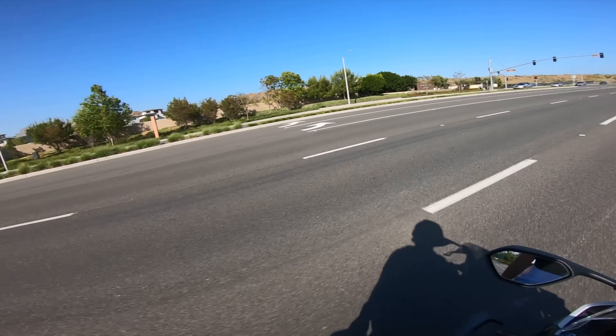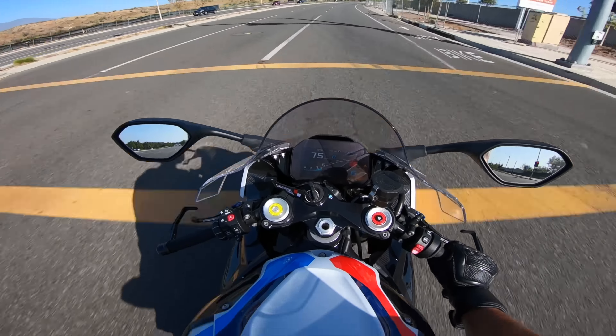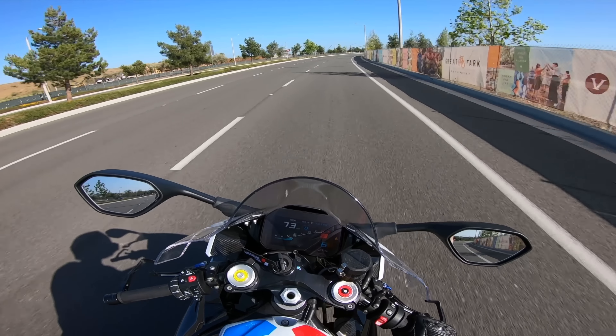What is going on you guys? Welcome back to the channel. You guys saw that in the intro — I was just putting on a TST tail tidy on this bike.